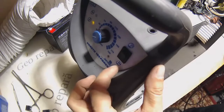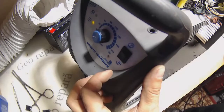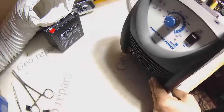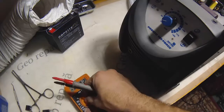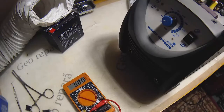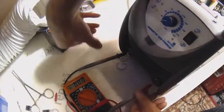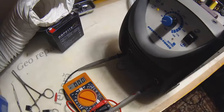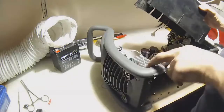The green light is on, so I should measure the output. 51 volts.